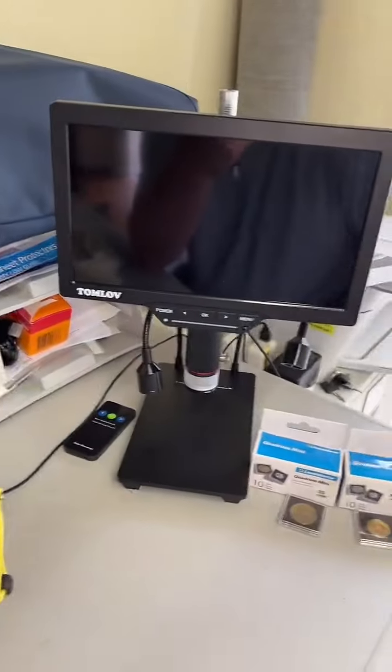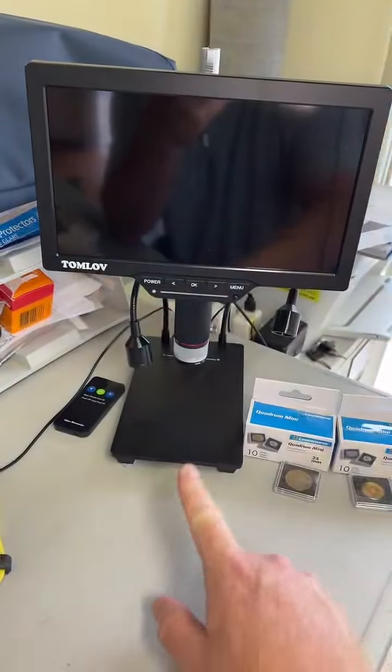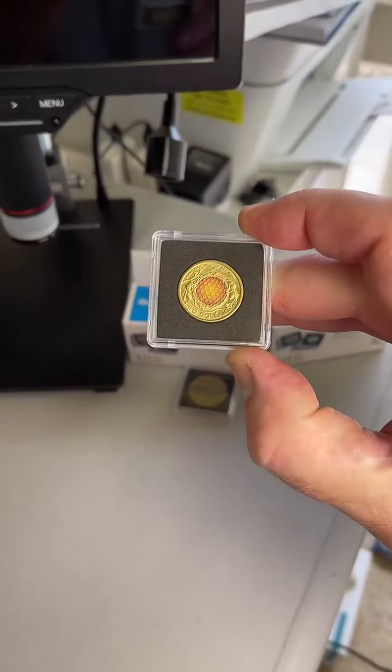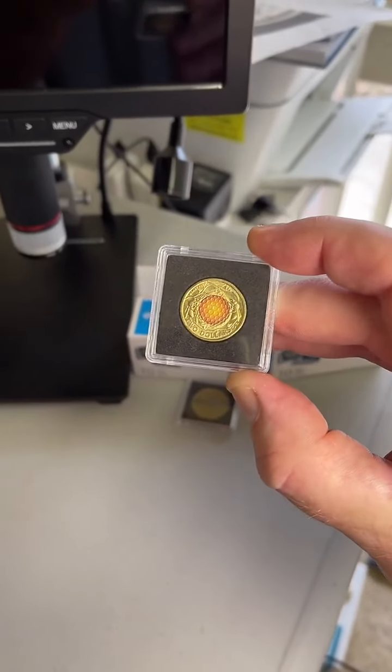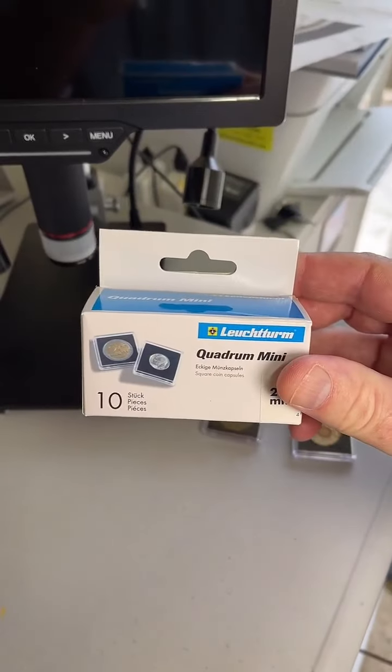We've got the Tomlov Digital Microscope over here if we need to check any close-up details. A few options on cool things to put your coins into — if you've got the colored coins or any two dollar coins that you like the look of, this size here are Quadram Mini Caps.